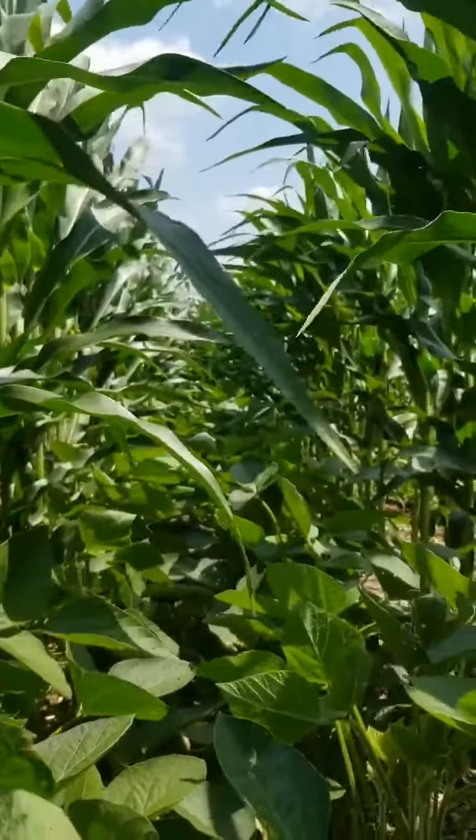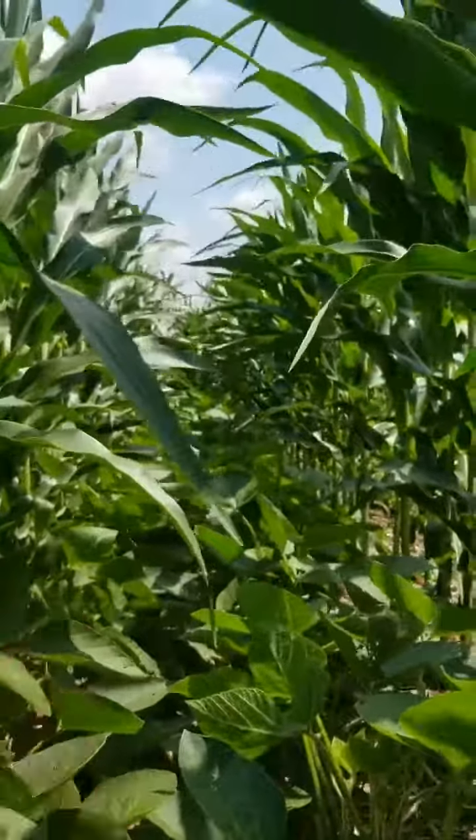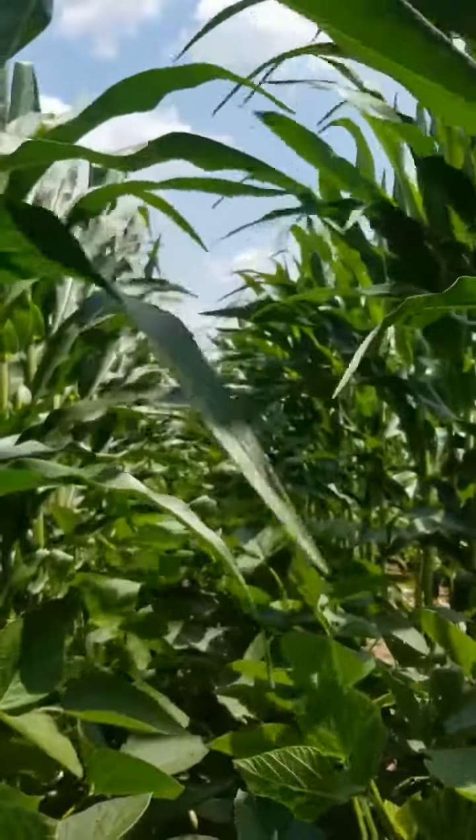Quit protecting things in ag. Open it up. Quit putting the safety nets out there. Let it happen.